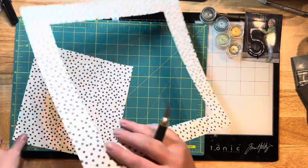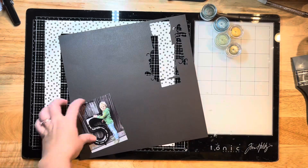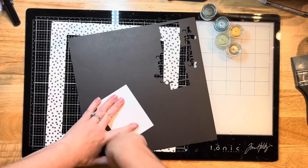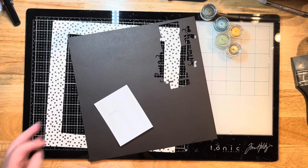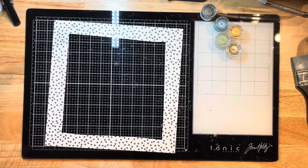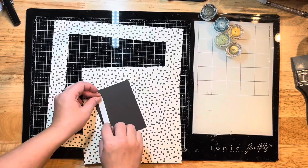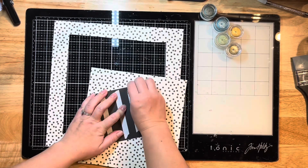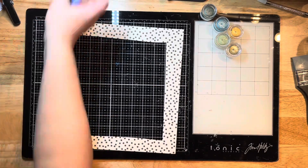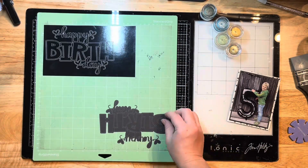I've pulled out a pattern piece of paper from my stash and I'm just cutting the middle out of it because I'm going to use it as a border. For the inside, I wanted to mat my photo, so I'm matting it with some leftover paper from cutting my cut file — some smooth black cardstock — and then matting it again with the pattern paper to pull in more of that festive print. I'm using easy tear tape in the half-inch size to adhere both layers together.